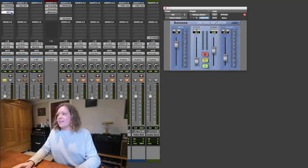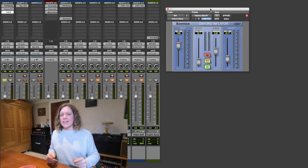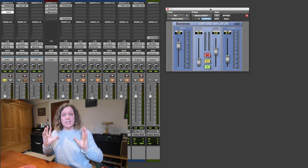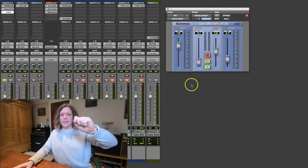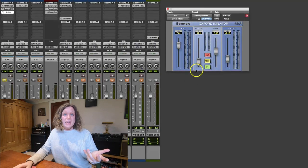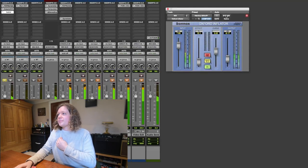Carrying on with the super subtlety thing, we've got the Oxford Inflator. This is great for adding perceived volume to a track without compressing it. I don't quite know how it does it, but it does it really nicely. It's one of those plugins that's very easy to get carried away with and just keep dragging it up and making it sound fatter and fatter. But it sounds much better using it in a very subtle way in mastering. So I've just got it on at 12% here.